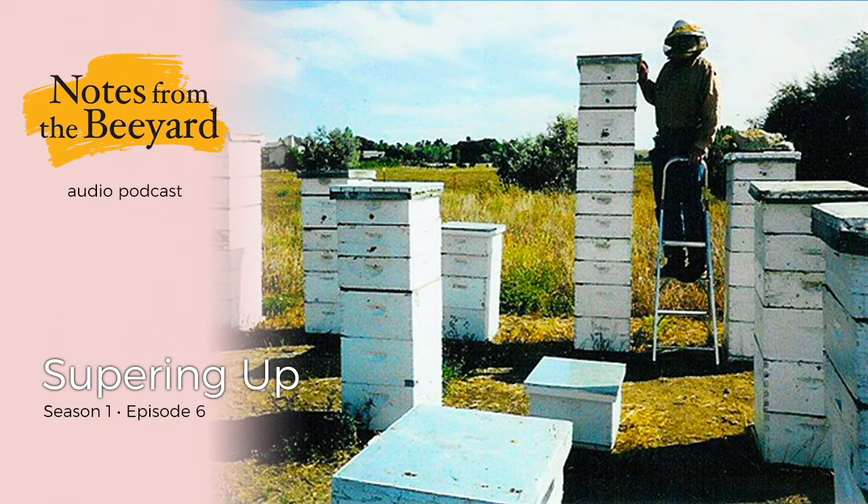What did it feel like to have to really reach up or even have a ladder to work your hives? How wonderful that was. It was only occasionally that I would have one tall enough that I had to have a stepladder.